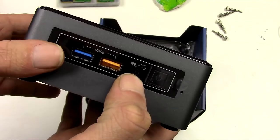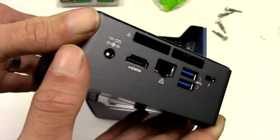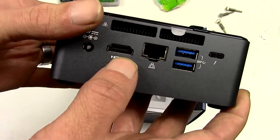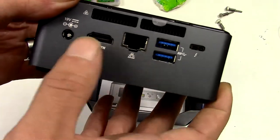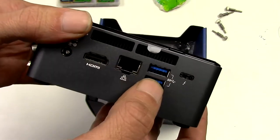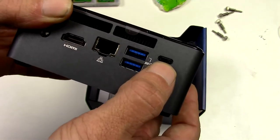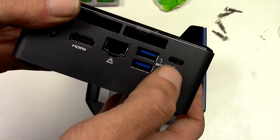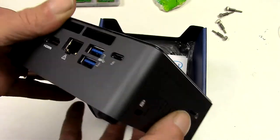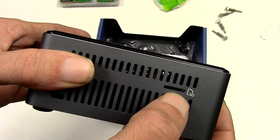3.5 millimeter audio jack, power switch, ventilation. You have one HDMI 2.0 port so 4K is not a problem for this machine. Your charger port, one gigabit ethernet connection, two other USB 3 ports and a Thunderbolt 3 — USB-C type can pretty much do anything with this port. And lastly, on the side, you have the microSD reader.